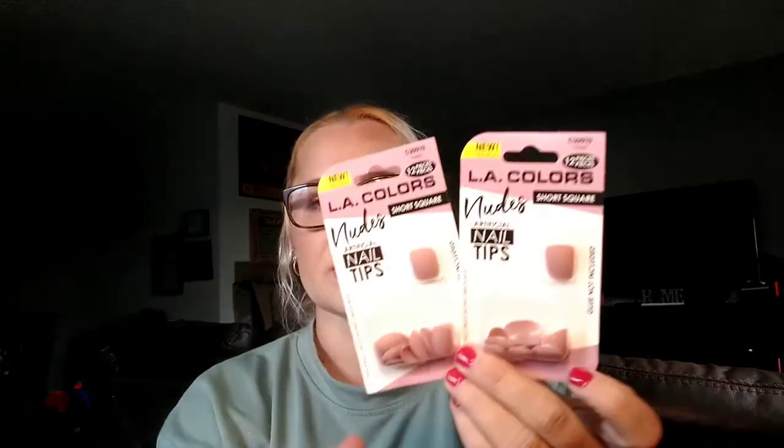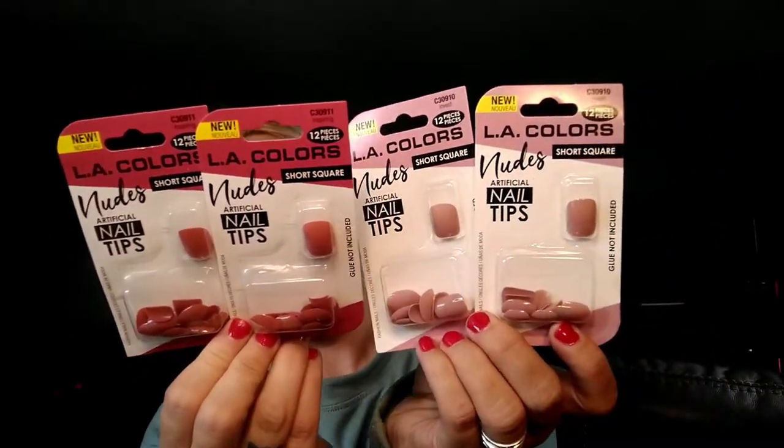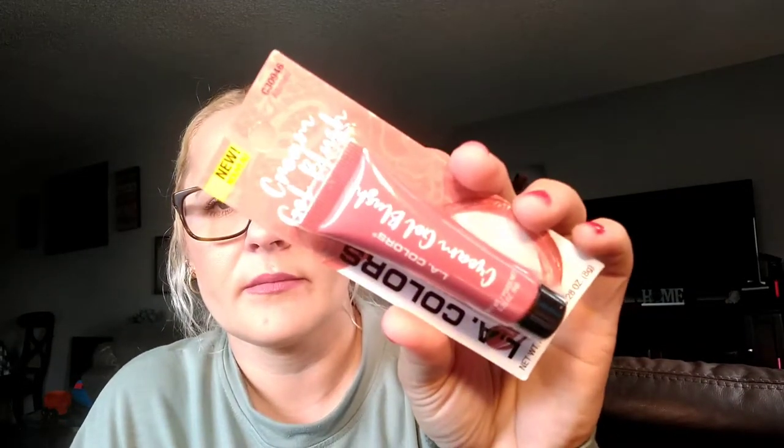Here's more LA Colors stuff. Whenever I don't want to do my own gel nails, I'll get these little LA Colors nails — short square, nudes, artificial tips, 12 pieces. I always get two because the 12 pieces aren't all the same size, so if you get two you can match for each hand. I got the nude color in 'Invest' and then a slightly darker color in 'Inspiring' — perfect for summertime. I also got a gel blush in 'Adorned' — that was pretty. I'll do a swatching video on those. And I got another roll-on gloss in strawberry scented, super shiny — I'll keep one and let Elizabeth pick whichever she wants.